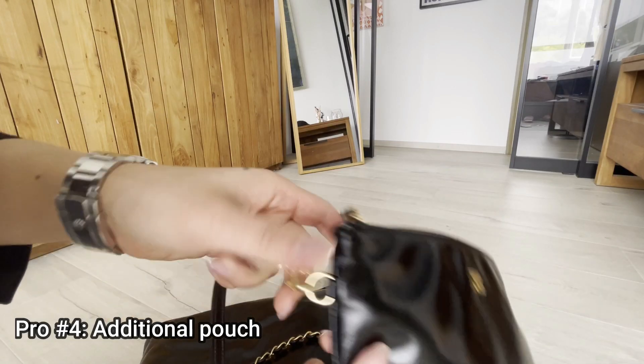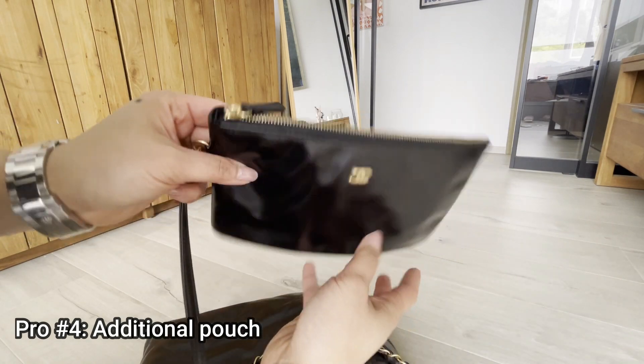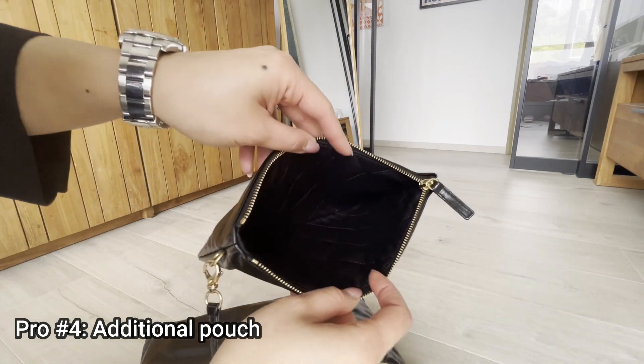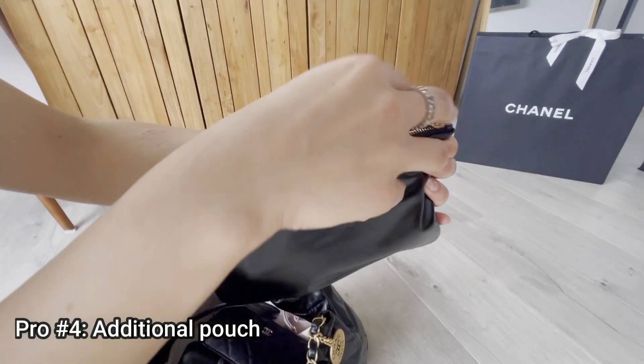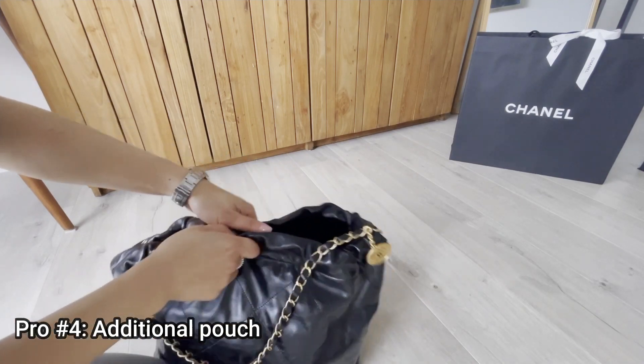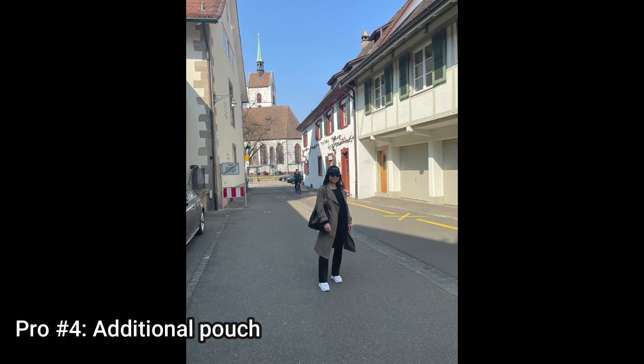Pro number four is that there's an additional pouch — don't underestimate it, it can fit quite a lot. Because it's detachable, it is very easy to use when you travel, go to the gym, or do groceries. I use it quite a lot when I travel.